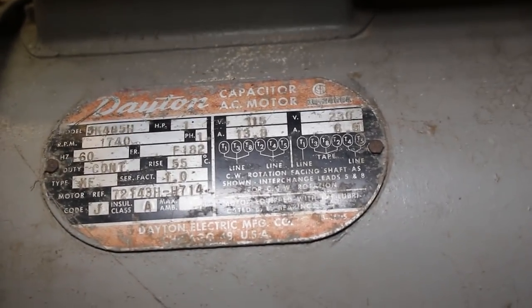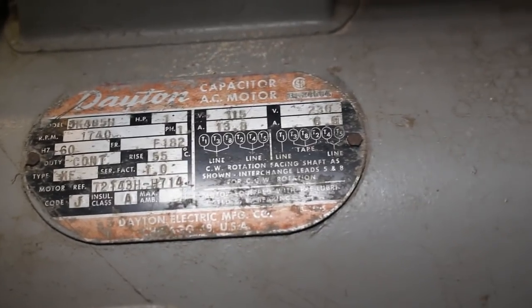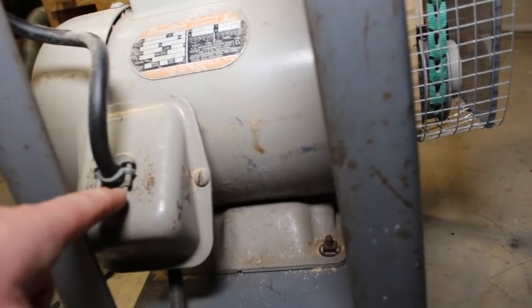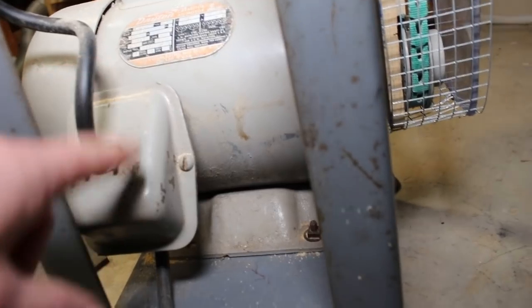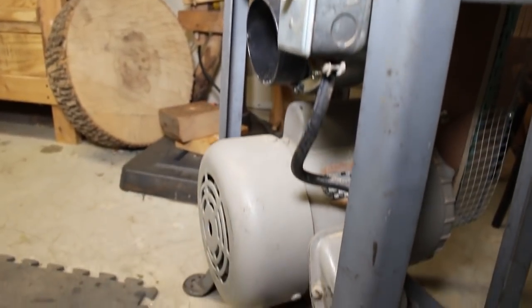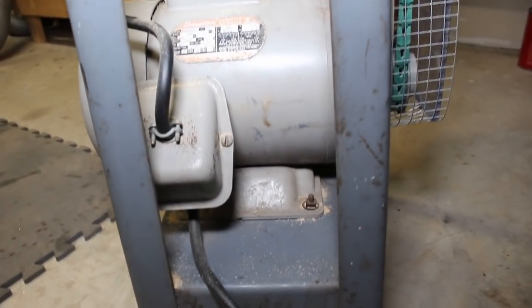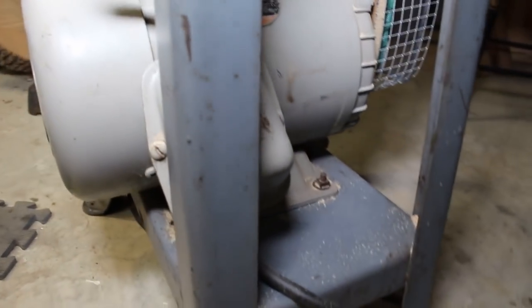Most of these old motors you're going to see can run on 110 or 220, and they'll have a wiring scheme that you might have to change a bit, but you'll be able to run them off either. To wire this in, I had to reconfigure it a little bit. I had to drill a hole right here, and I ran the wiring up to this light switch, which was there originally, so I really didn't have to do too much modification. I think I had to drill different holes in the base to accept those bolts.